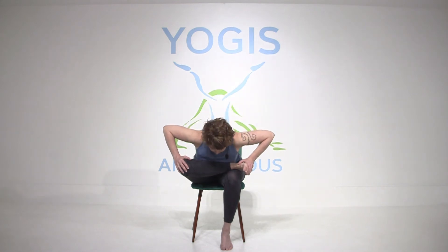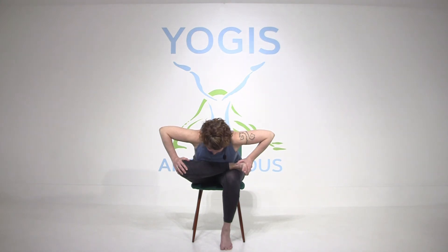Flex your right foot. Now, some of you might feel this a lot, so that might be plenty — you can stay right there. If you're comfortable, fold forward. You can be up on the ball of your left foot. Breathe in and breathe out. You can really do so much with just this little bit of movement in the middle of your day — releasing your spine, your shoulders, your hips, and the psoas muscle, really letting your body open and recover. Sitting is not great for us.